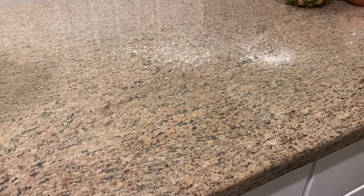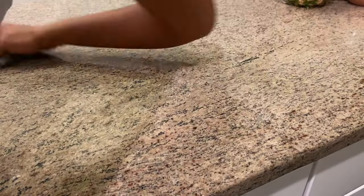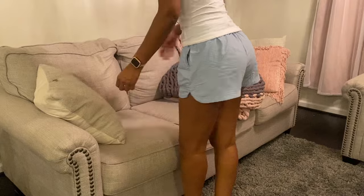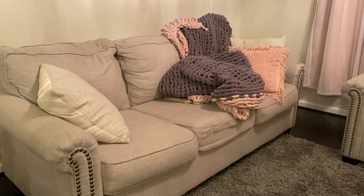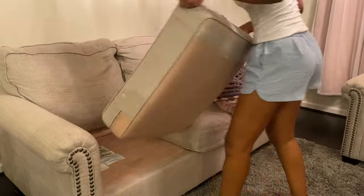I put all the bowls and things in the sink, then tried to tidy up my living room area because I lost the remote. And what do you know — it was right under the cushion, tucked in there real good. That's why I couldn't find it when I was blindly putting my hand down there.